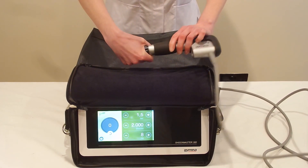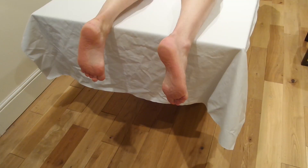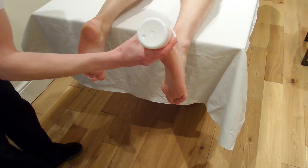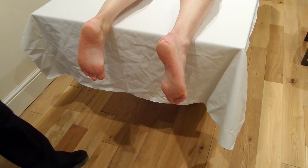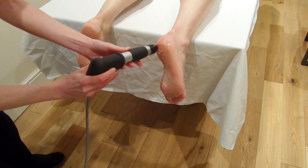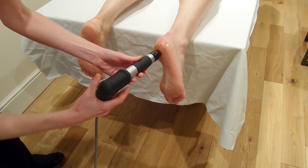Apply the head. Now we'll just apply some gel to the foot. I'm going to apply the gel a little bit high — actually apply it onto the heel just so it doesn't run off the foot. Spread the gel out.